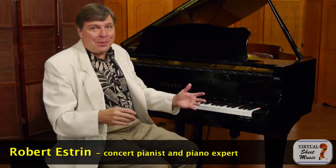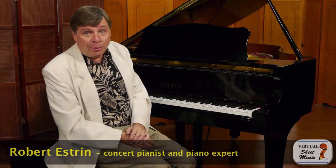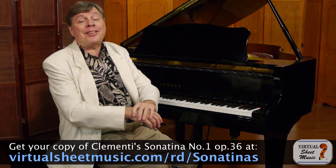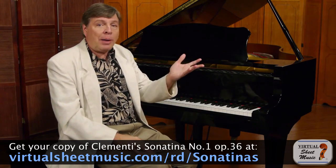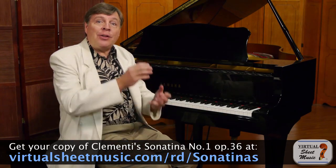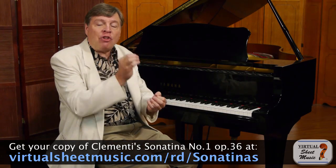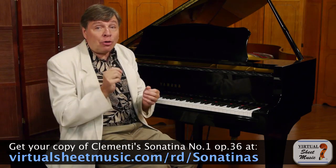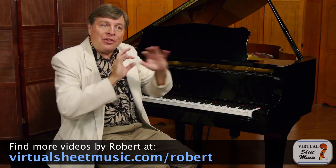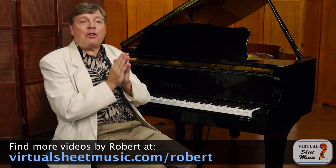Welcome to virtualsheetmusic.com. I'm Robert Estrin with part two of a series on the three movements of the Clementi Sonatina, opus 36, number one in C major. Last week we discussed the first movement: the angularity of the dynamics, the precision of the rhythm, and most importantly, the differentiation of staccatos and legatos — staccatos coming from the wrist, giving the two sounds complete differentiation from one another.